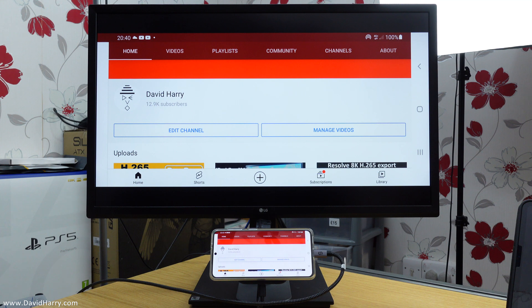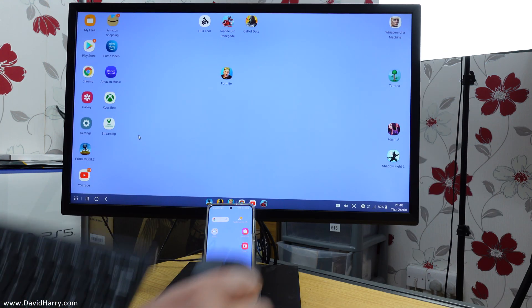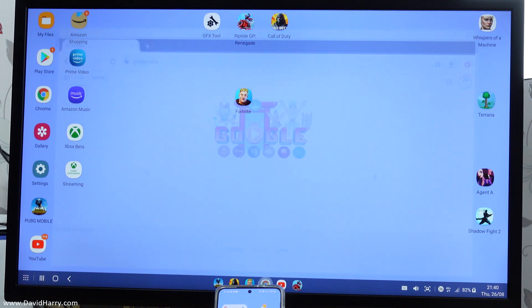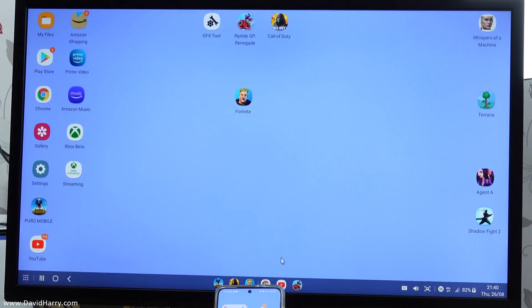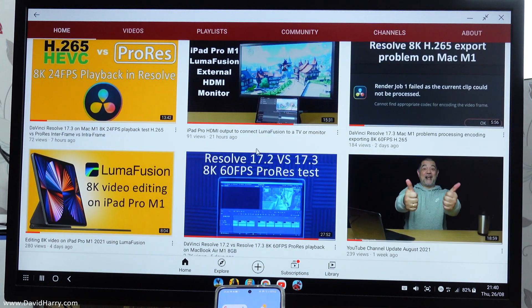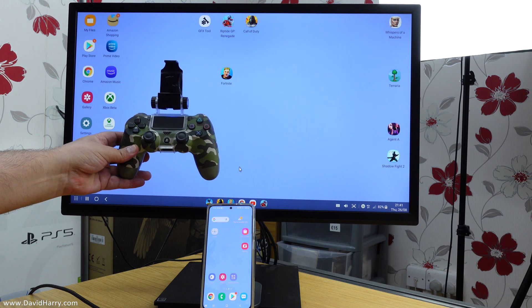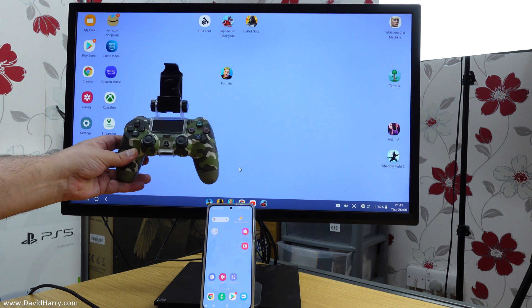The fun really starts when you go into DEX mode. Once in DEX mode, with a wireless mouse and keyboard, you can treat your Galaxy S21 like a desktop computer — for instance, you can browse the internet or go to YouTube and play videos. And if you have a compatible game controller, you can turn your Galaxy S21 into an Android gaming console.